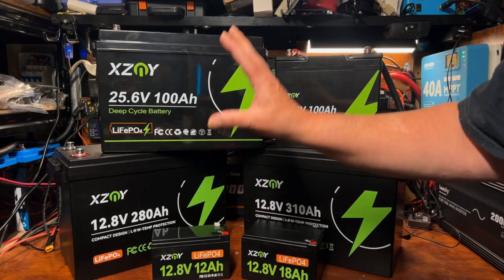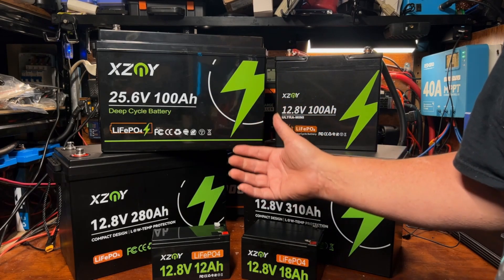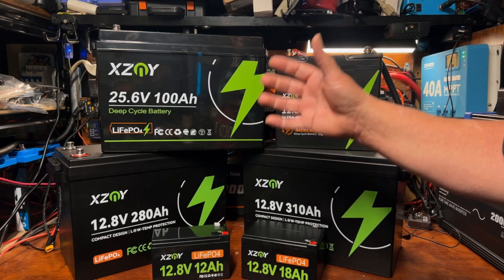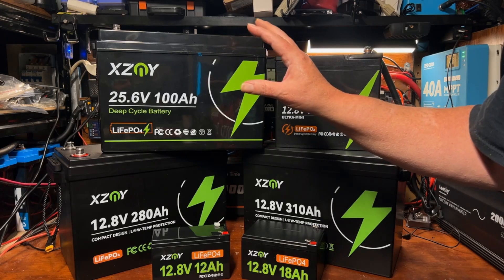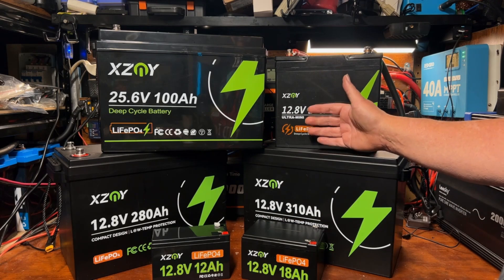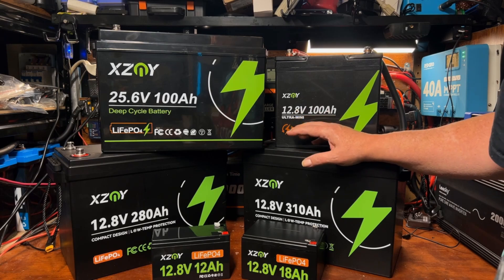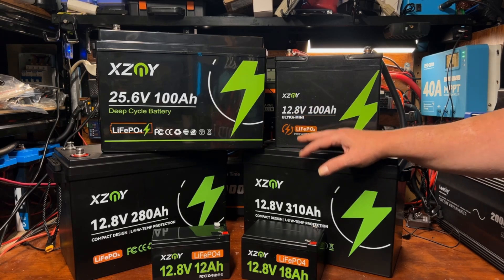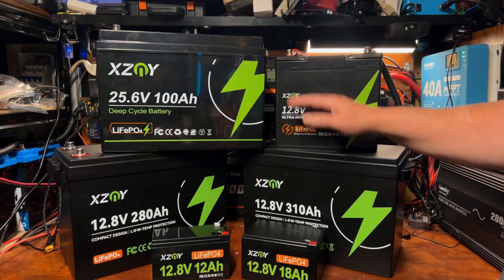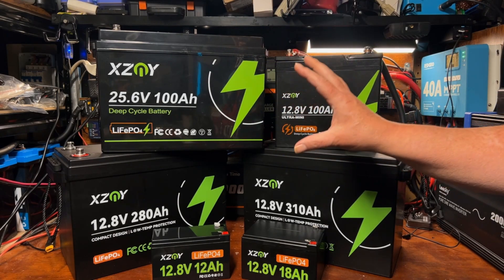The reason I aligned with them is that I want to get back to doing more educational content — teaching people how to connect and set up 12-volt, 24-volt, or even 48-volt systems. They've been kind enough to provide me with all the tools I need to make that series of videos. So keep an eye out — you're going to be seeing a lot of these batteries on my channel. I really liked this compact size; it's pretty amazing.